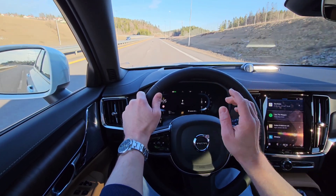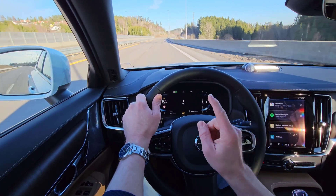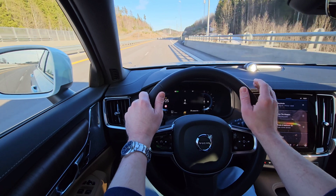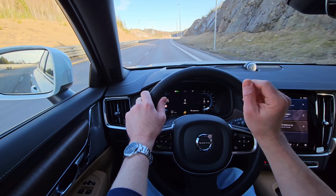This car has the Android infotainment system. And this safety feature only applies to the cars with Android infotainment. If you have a car with the Sensus infotainment, it actually works in a completely different way. So this is just for the Android.